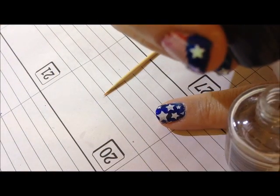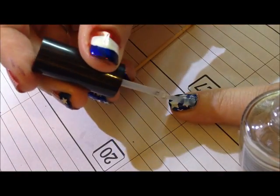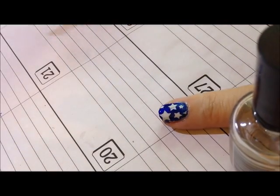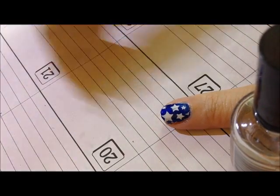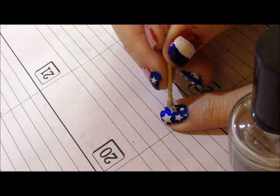I'm going to do the same thing, only with teeny tiny rhinestones, to give some extra sparkle to my stars. Apply a coat of clear polish, pick up a teeny tiny rhinestone, and stick that on a star.